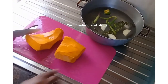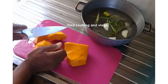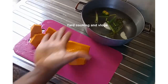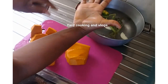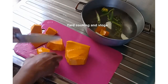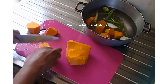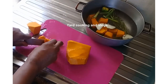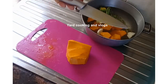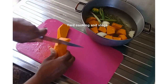Now this is the pumpkin that is peeled and washed and I am going to cut it into chunks. See the pumpkin color, it is so rich. I am adding the pumpkin to the pot as well. This pumpkin color is so rich.